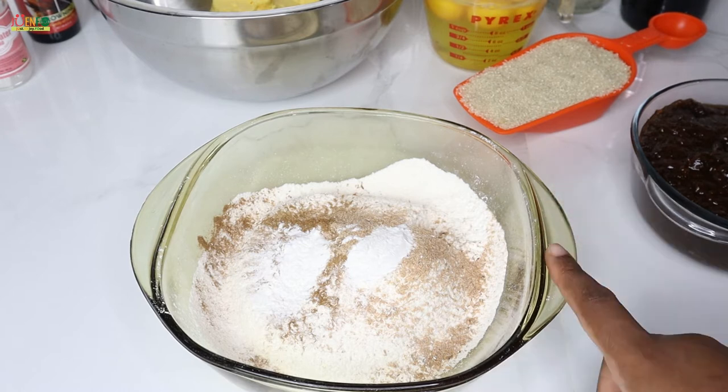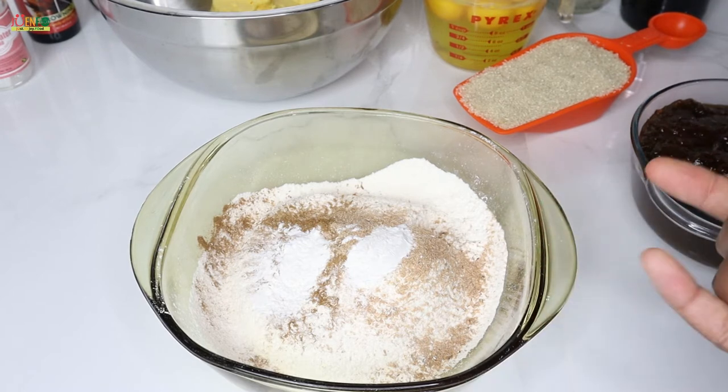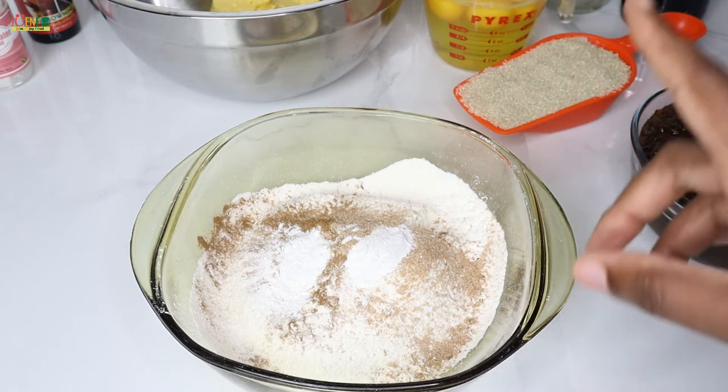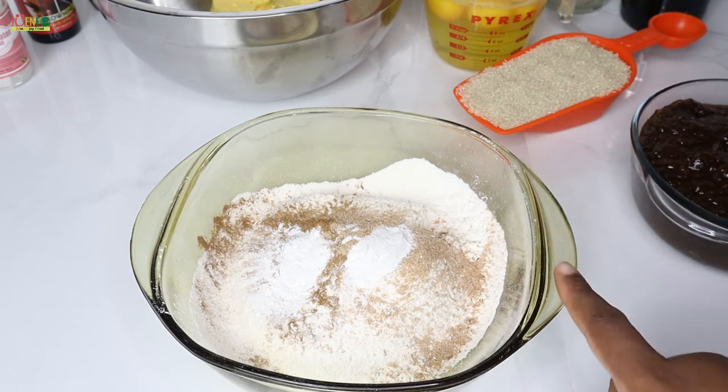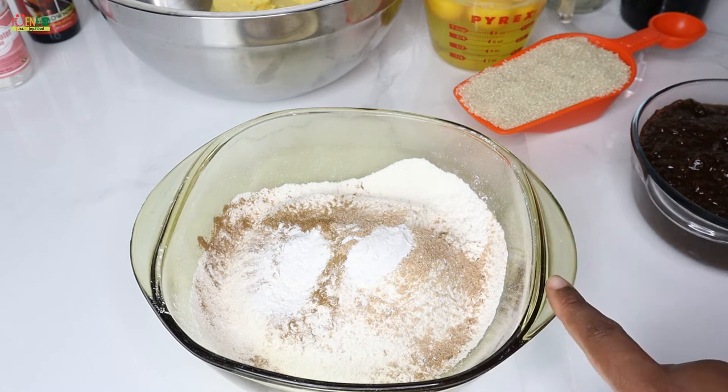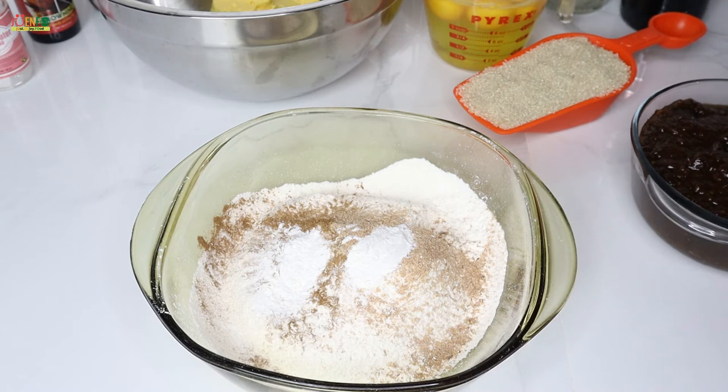With the exception of my sugar, I've already prepped all my dry ingredients in one bowl — all-purpose flour, cinnamon, nutmeg, and baking powder. I highly recommend that you sift your flour. Do not skip this step, because the last thing you want is to see white lumps throughout your black cake after you bake it — it's really unappealing.